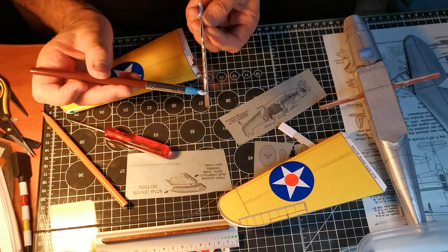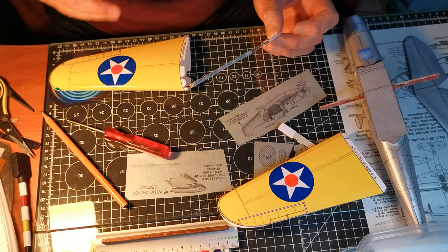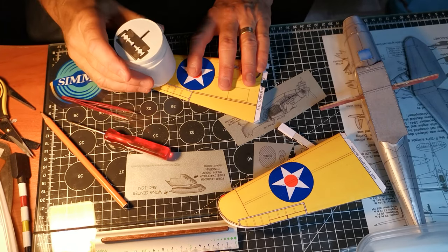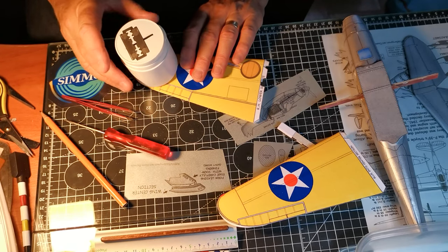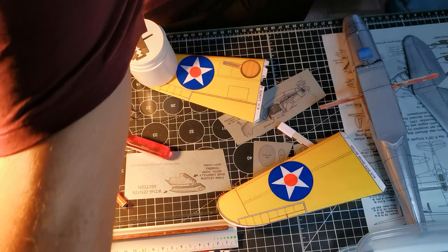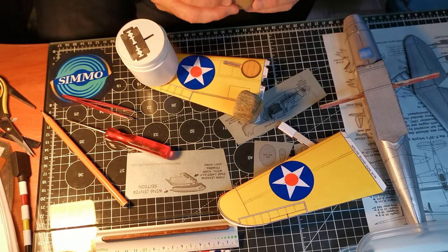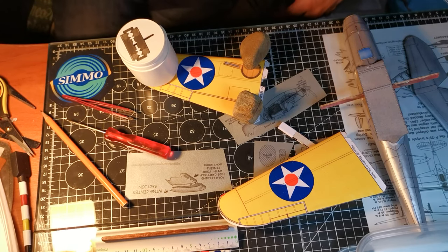This is the hollow wing spar glued inside the wing. The wing is being held down by heavy things while the glue dries. The wing will be stuffed with tissue, and it should be ready to connect with the central spar.